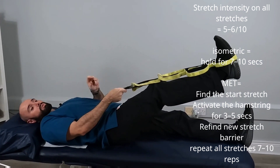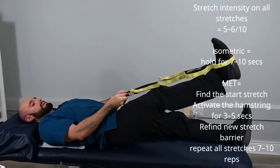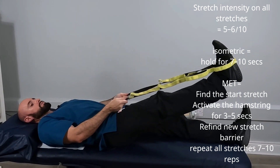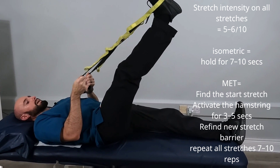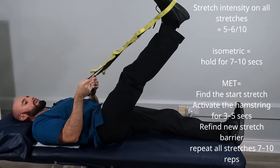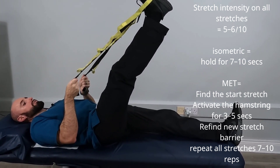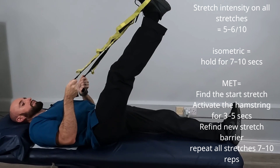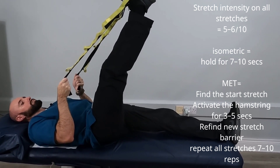Our second option is the PNF or MET stretch — muscle energy technique — a slightly more advanced stretch. Bring up to the point of barrier, engage the hamstring for 3 to 5 seconds, release, and retract to the next barrier. Again, press for 3 to 5 seconds, release, and retract to the next point of barrier.